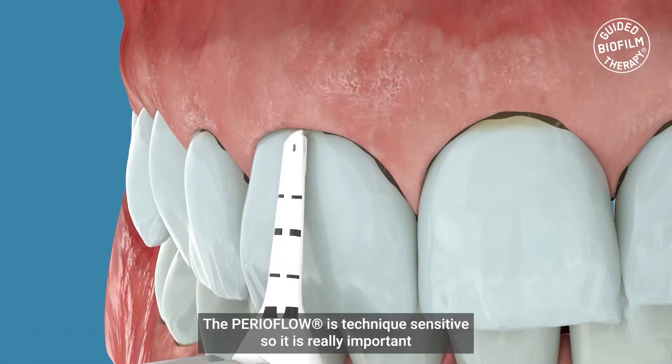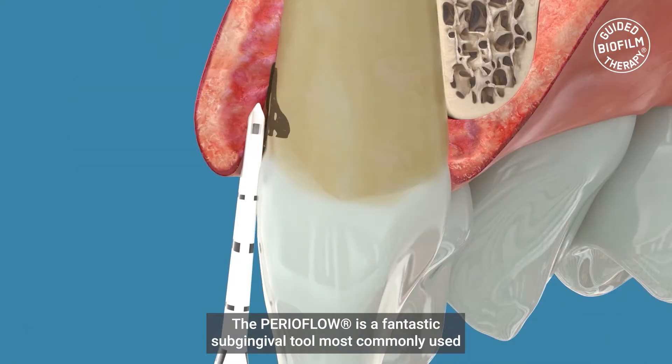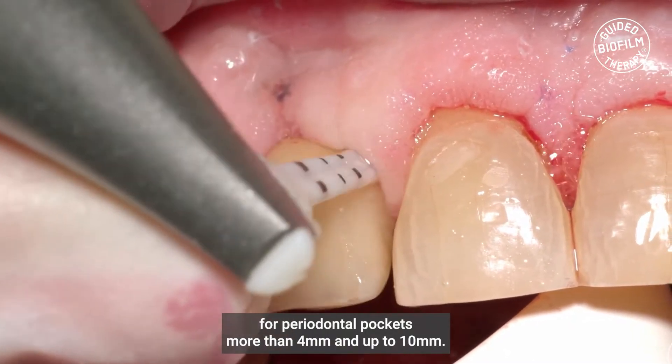The PerioFlow is a technique sensitive tool, so it's really important that we all know exactly how to use the PerioFlow nozzle correctly. The PerioFlow is a fantastic subgingival tool, most commonly used for periodontal pockets more than 4mm and up to 10mm.